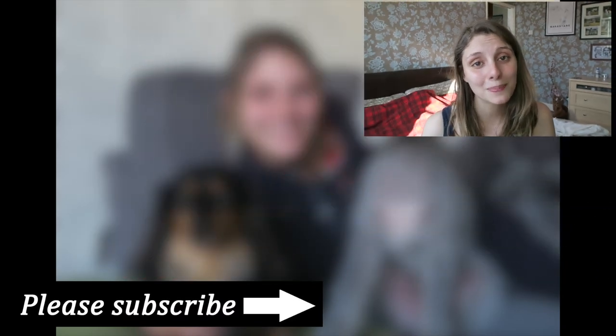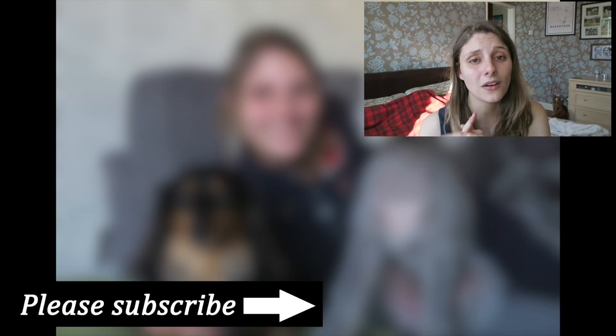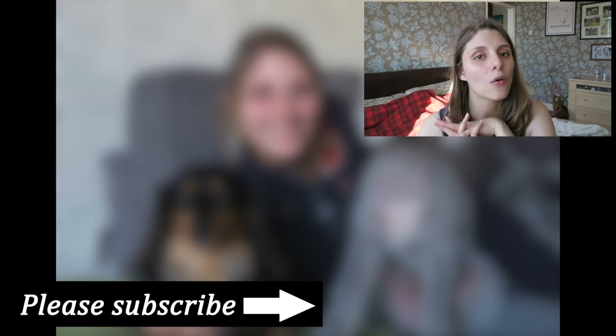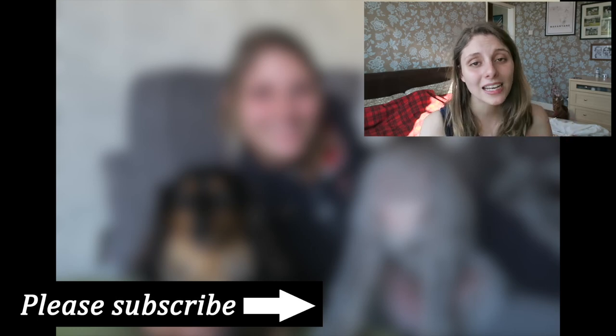I really hope you enjoyed this video and that these tips help keep your dog cool in summer. It is so warm here right now but I'm enjoying the sun! If you're new here, please think about subscribing, hit the bell button so you don't miss any future videos, and check out all the links down below. Hope to see you next time — thanks for watching, bye!